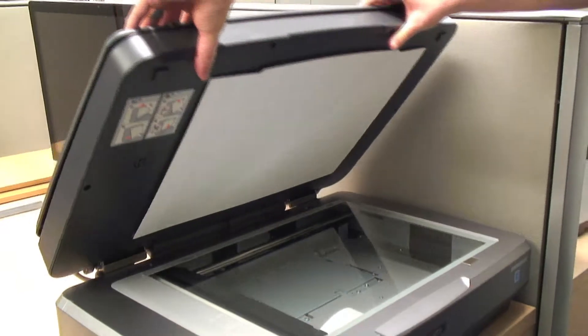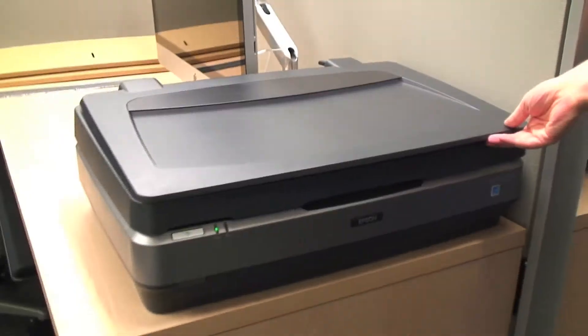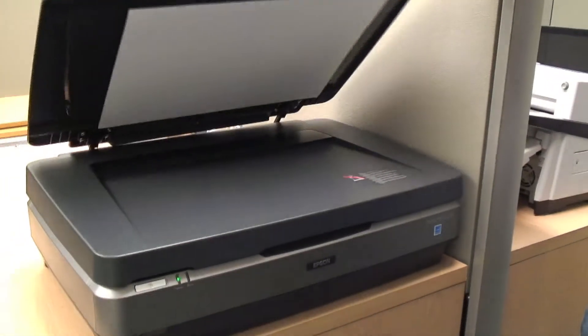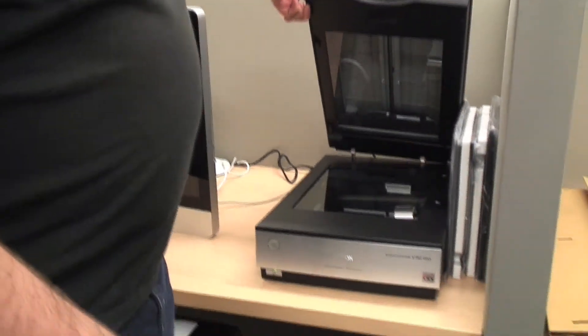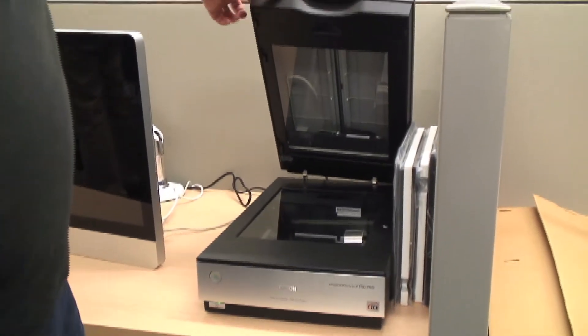With this we can scan larger than a regular paper size. These ones do standard size and we can use these for photographs or photographing negatives as well.